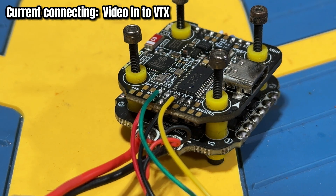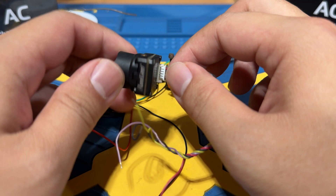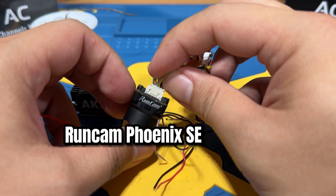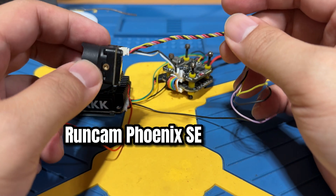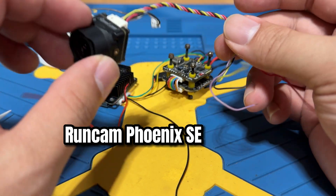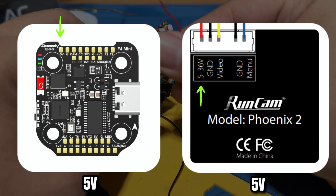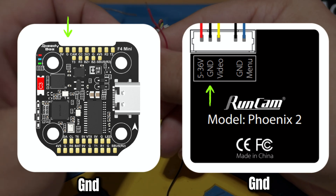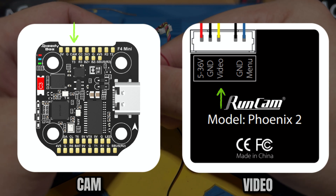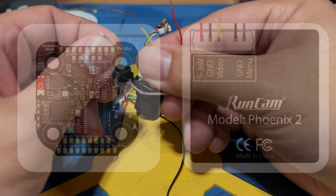Now let's connect the camera. The analog camera we'll be using to complete this demonstration is the RyanCam Phoenix SE — a pretty budget-friendly but good quality camera. We're going to connect the 5 volts, ground, and the camera signal (CAM). Those are the three cables we need to connect.